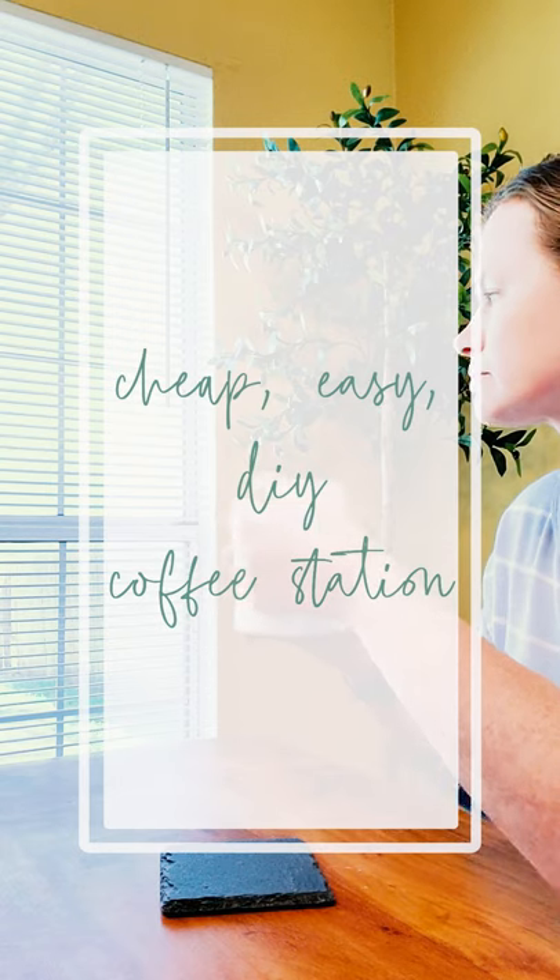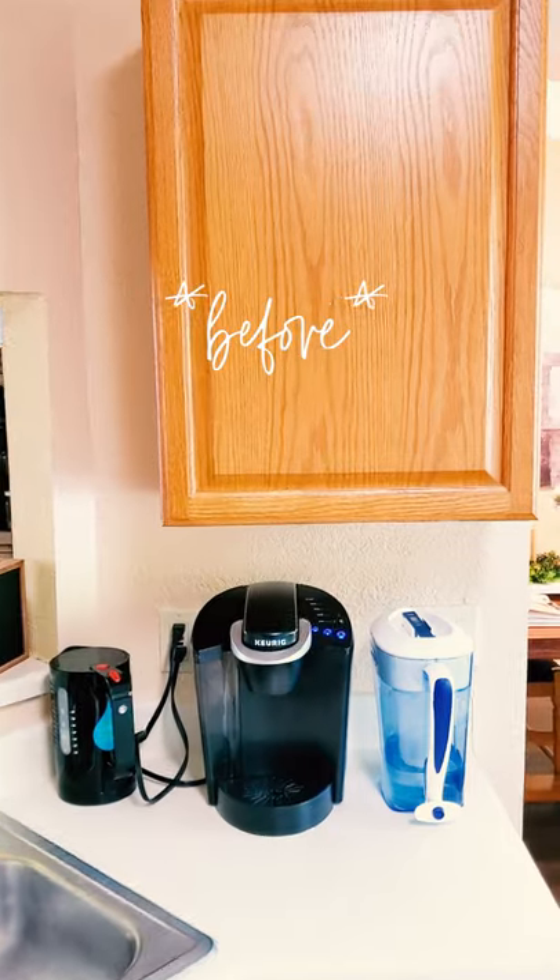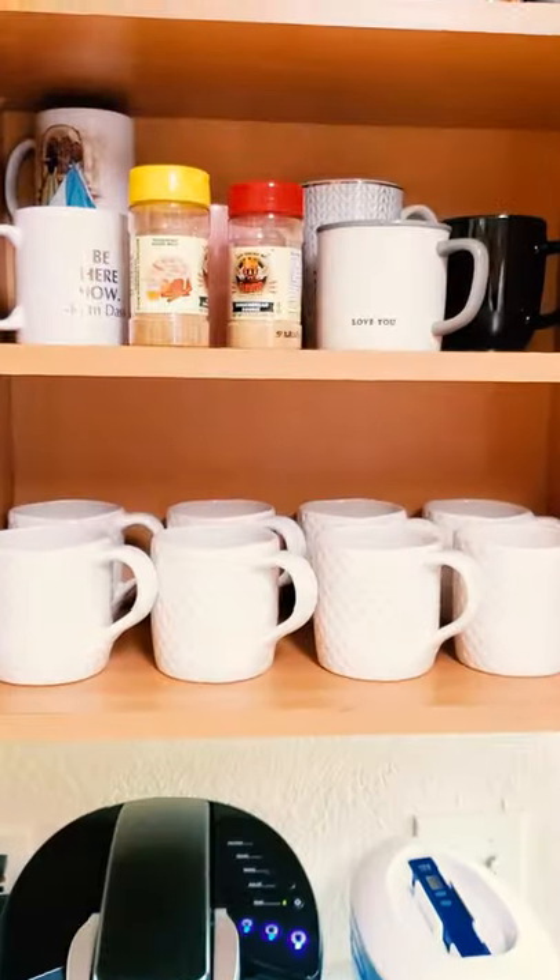If you want a coffee station for a small space, keep watching. Step one: use the space you have, whether it's a shelf or a whole cabinet.